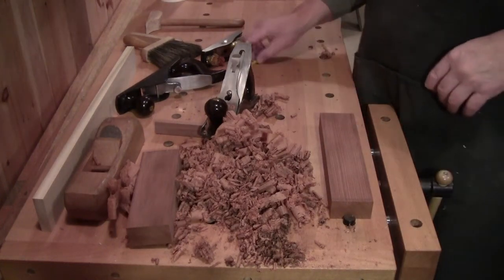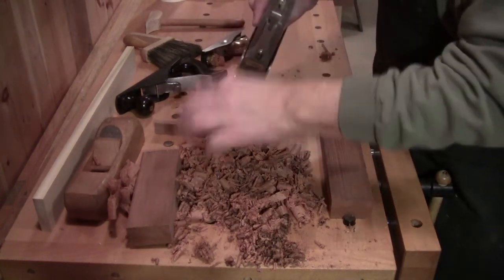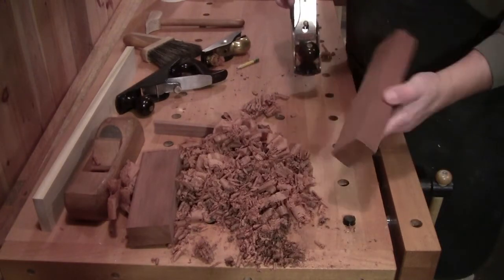Welcome back to the workshop everybody. So glad you could be with me here today. Walter at the workbench.